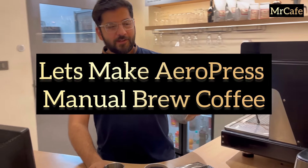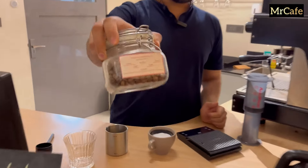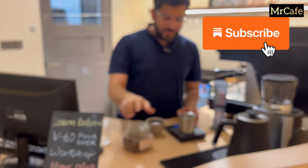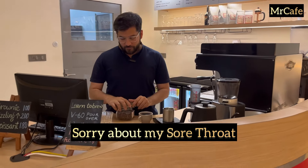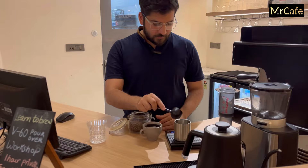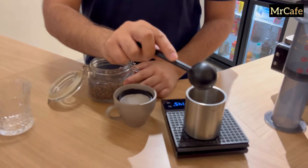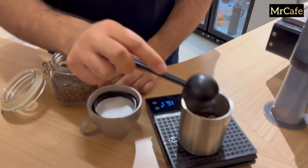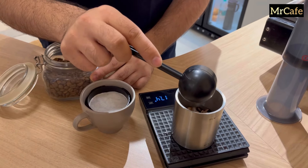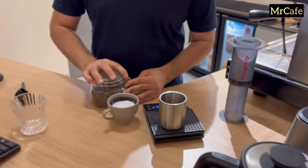Let's make an aero press today using pineapple fermented beans — these are South Indian beans and are a medium roast. We'll take 18 grams of pineapple fermented beans and grind them.